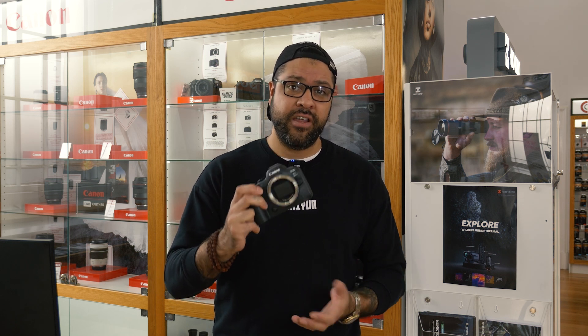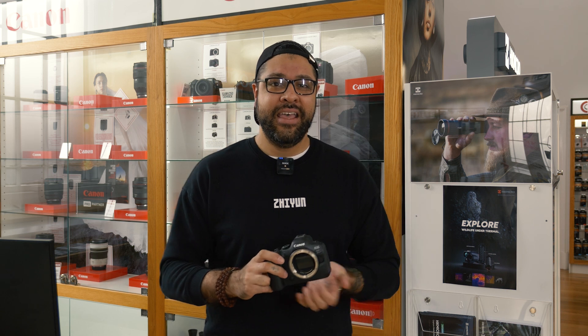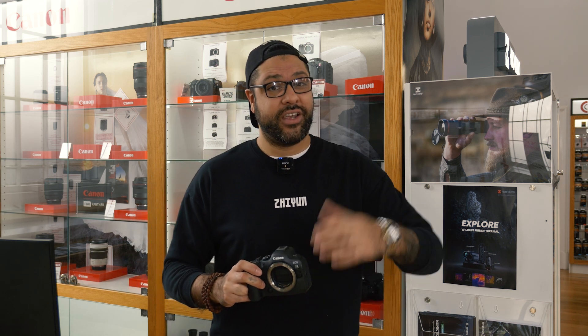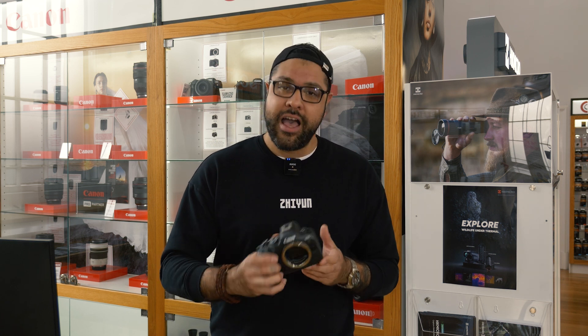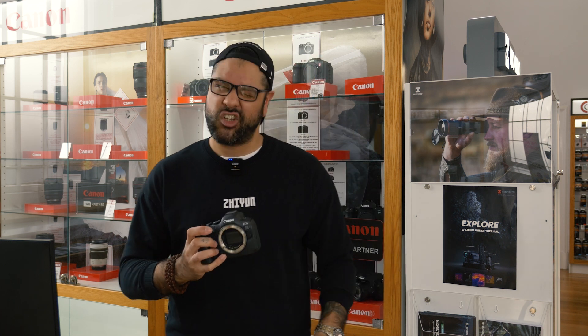Personally this is my go-to camera, this is my everyday use camera. I have this in my kit bag along with my R8 which I would say is a B camera in comparison to this one, but a lot of good things I could say about this camera system. If you're a pro, this could be the one.